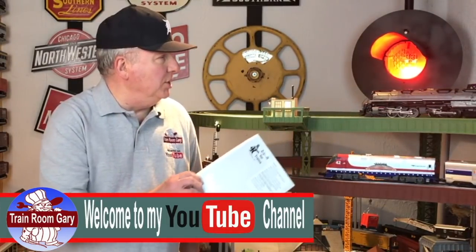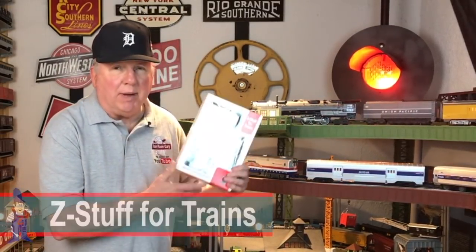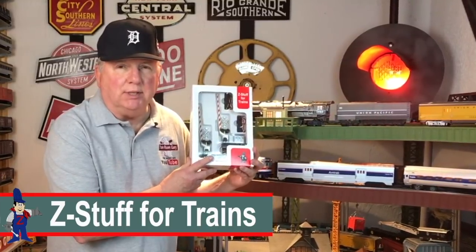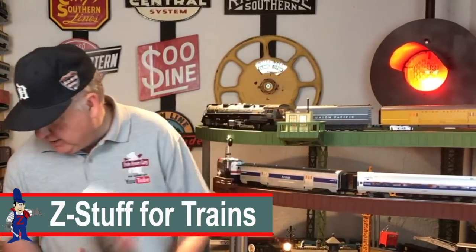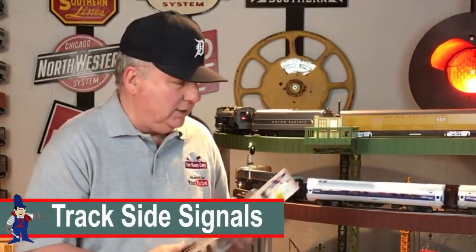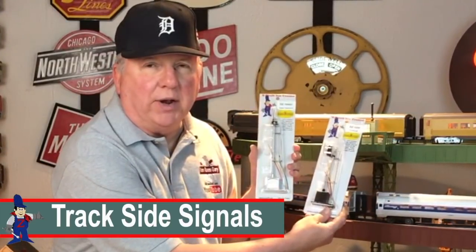This is a Union Pacific Challenger and an Amtrak Genesis. Today we'll be talking about trackside accessories manufactured by Z-Stop — this happens to be a crossing gate — and we'll also be taking a look at the trackside signals. So all aboard for an adventure with Train Room Gary.